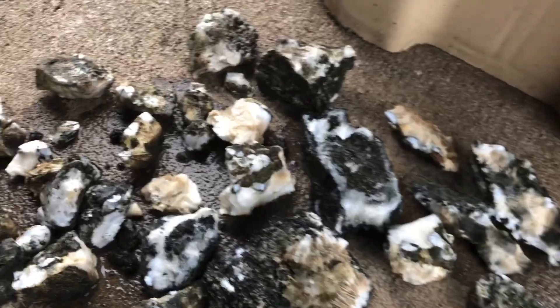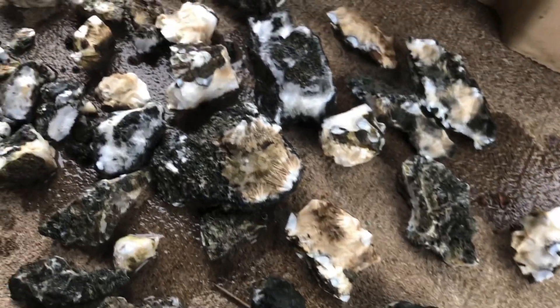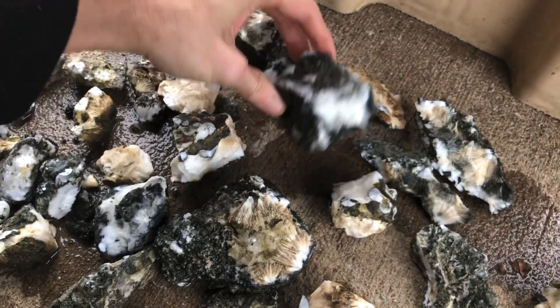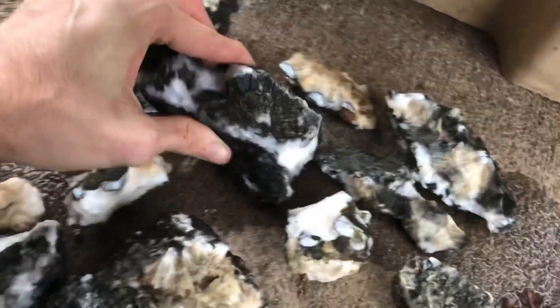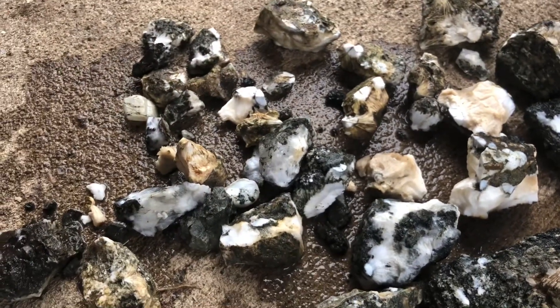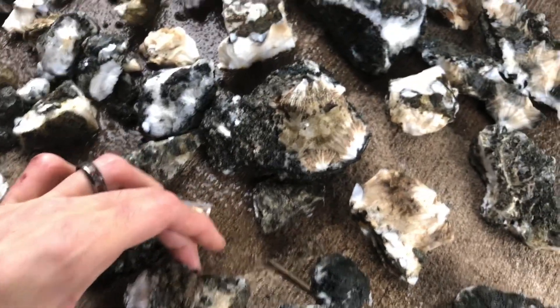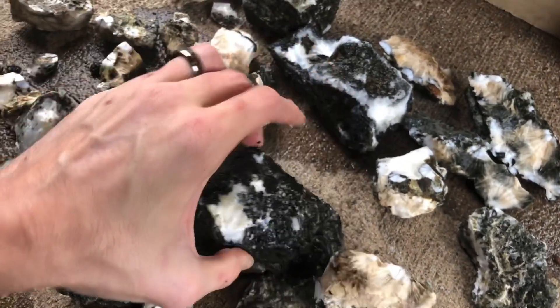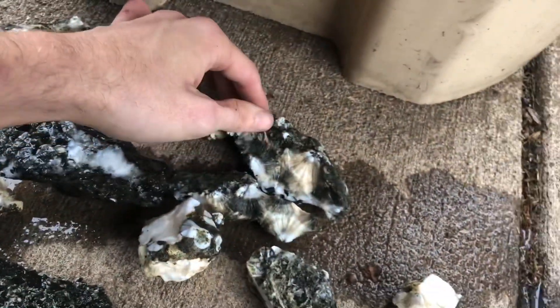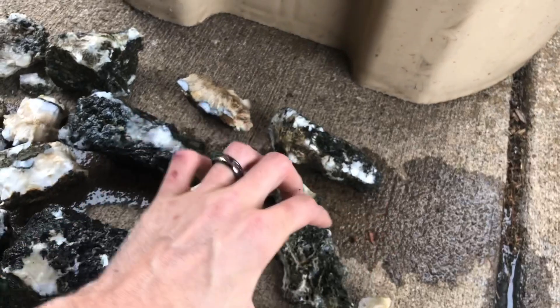I dumped them out and rinsed them off a bit. As you can tell, it definitely did a lot of cleaning. I think if I had cleaned them prior, it probably would have done a little better, but it definitely did a good amount of cleaning. I might do a second soak just to see what that's like — I've heard you can do that. I'm definitely happy with how it turned out; a lot less scrubbing than normal.